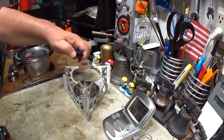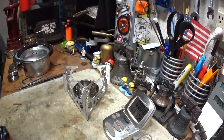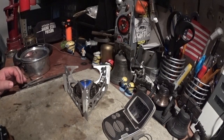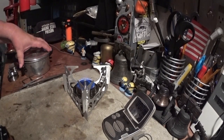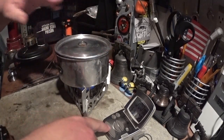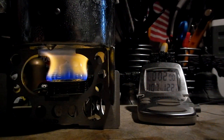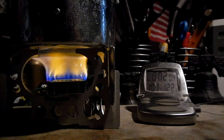I've got alcohol in here that I've measured so I can see how much is used during this test. Let's get a bloom on this. Okay, there we go — got a bloom. I have two cups of water here sitting at 60 degrees Fahrenheit.